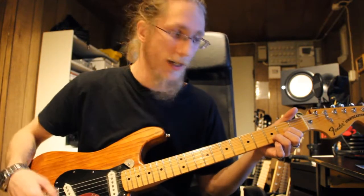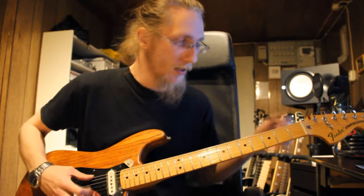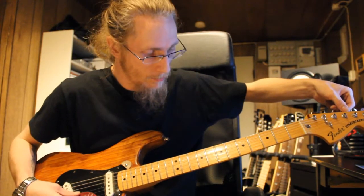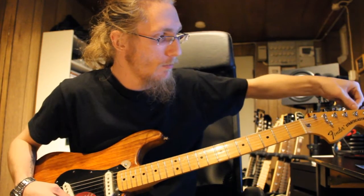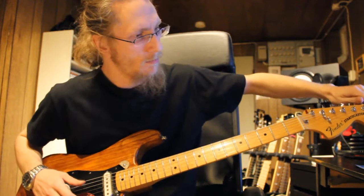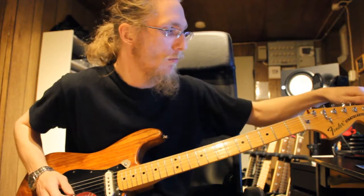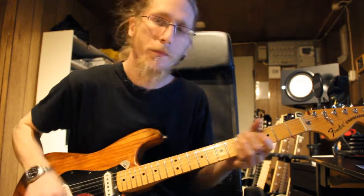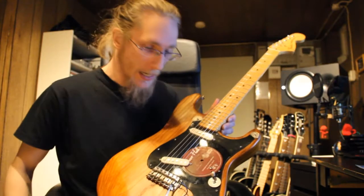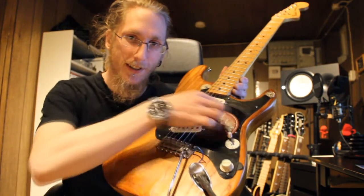I'm gonna make it so the guitar is tuned to a D. Let's do it. There we go — it's been a long time since I last did that, so sorry. Anyway, now you can play a D. I'm holding the guitar, I love this.